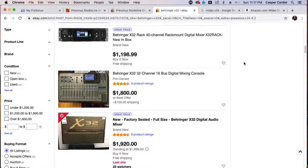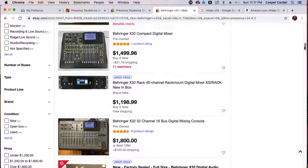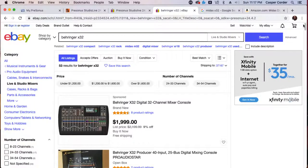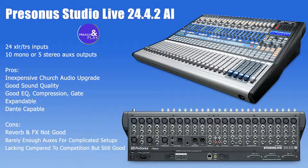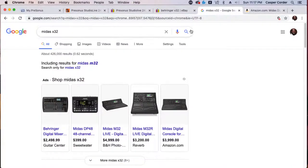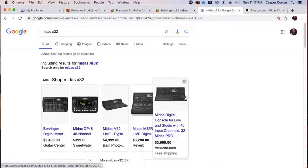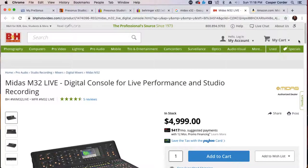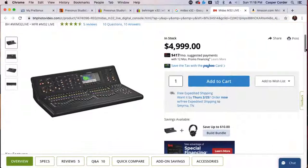So moving forward, I recommend the Presonus depending on people's budget and what they're trying to accomplish. If 10 outputs is enough, I'll tell them this. If 10 is not enough, I'll tell them the X32 all day. But there are many other options. You can go with the Midas M32 — that is another very, very good console.